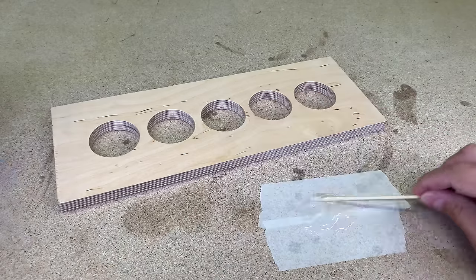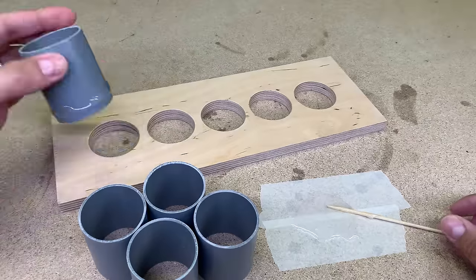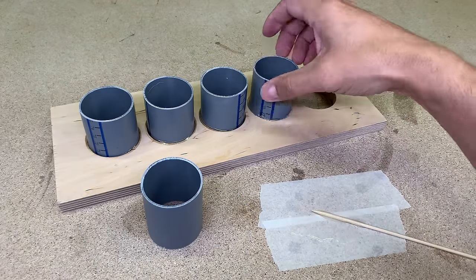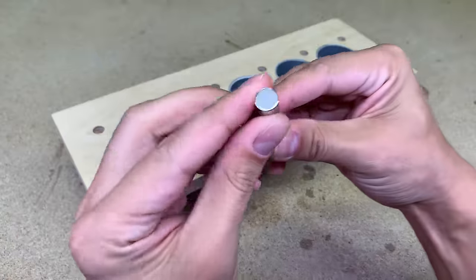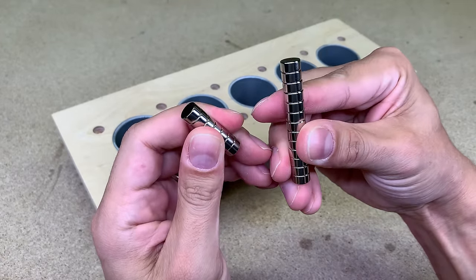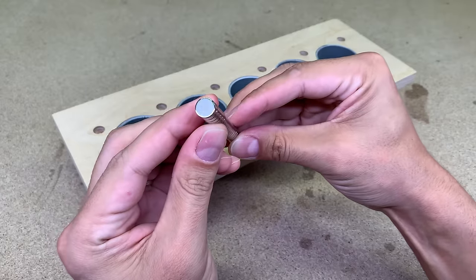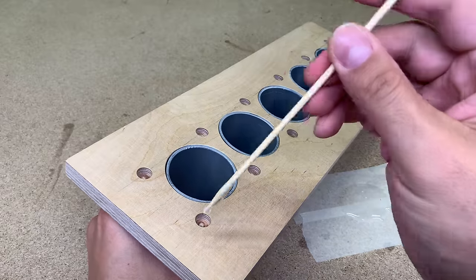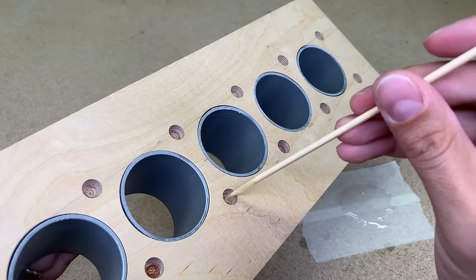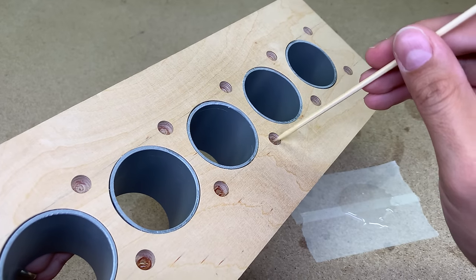Mixed some 5-minute epoxy and glued the PVC pieces into the prepared holes. Next, I used really strong neodymium magnets. They are rated for 23 Newtons of holding power, which is a lot considering the size — 10 mm in diameter and 5 mm in height. They are sitting pretty snug in the drilled holes, but I fixed them permanently with the same 5-minute epoxy.